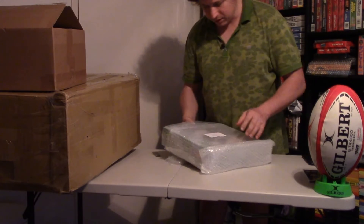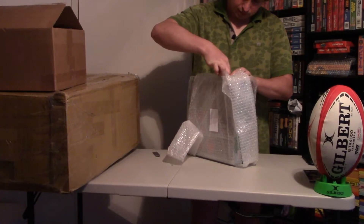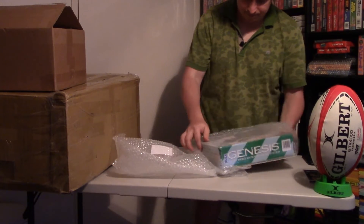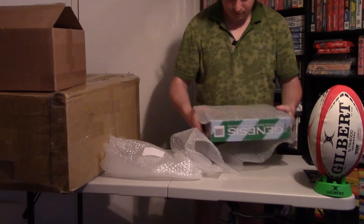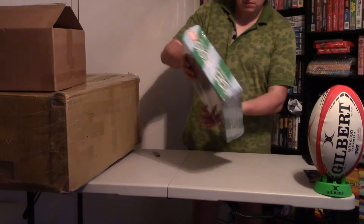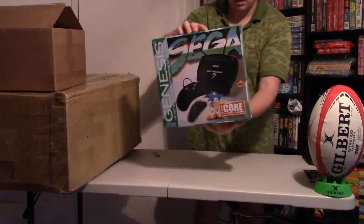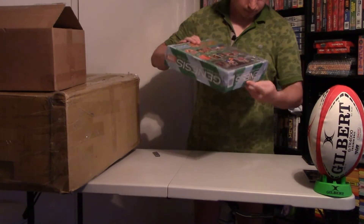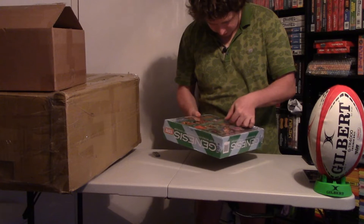Oh, it's sealed! It's sealed — interesting. Yes, it's sealed. Wait, actually it's not sealed, it's not sealed. Let me check.